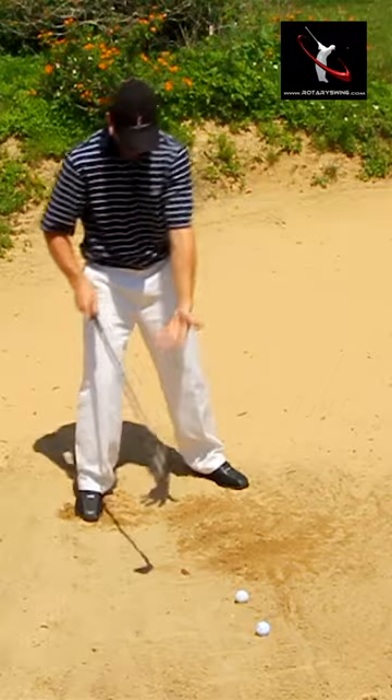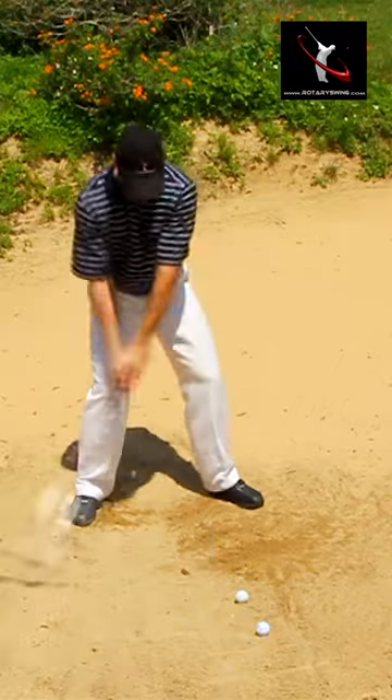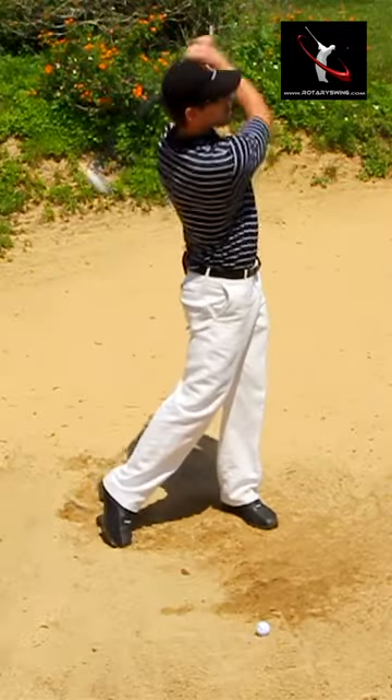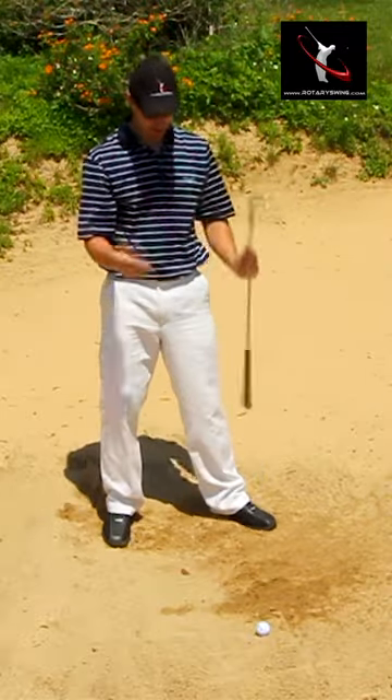Divot, same thing — divot started here, exited there. One more time, and now without even thinking about it I'm going to step up to the ball. The ball comes out just fine — simple bunker shot.